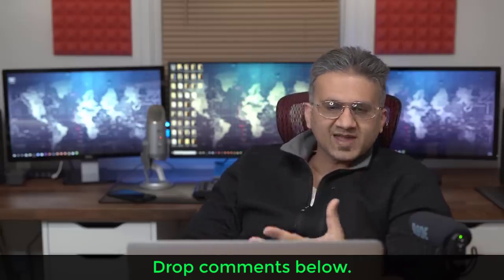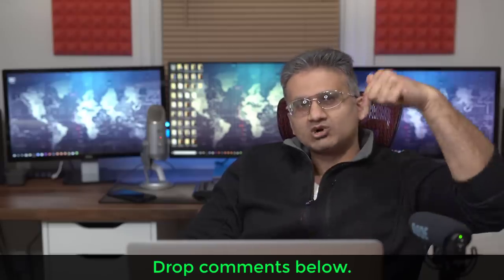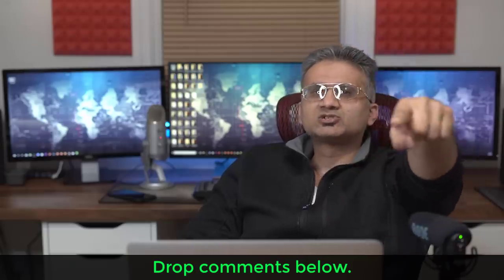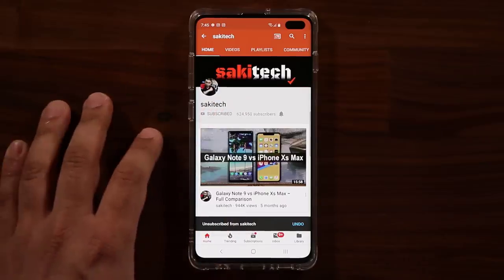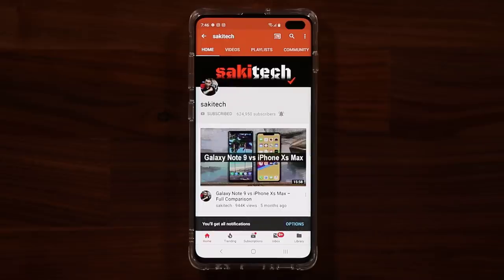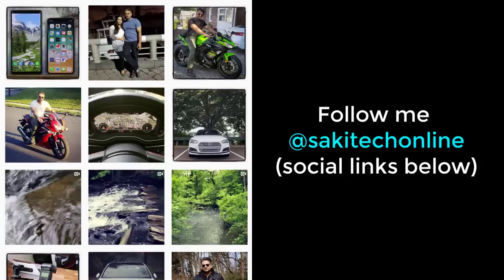If you have any questions, comments, or concerns, drop them down below. Have a fantastic day and I'll see you in the next video. If you found this useful, subscribe to Saki Tech and click the bell icon to get notified when I upload. You can also follow me at Saki Tech on Twitter, Instagram, or Facebook for the latest updates.